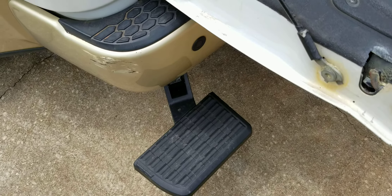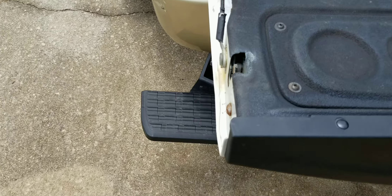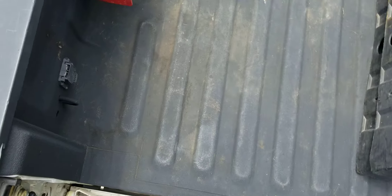With the tailgate lowered, you can see it kicks off to the side, giving easy access to the tailgate — step up and in.